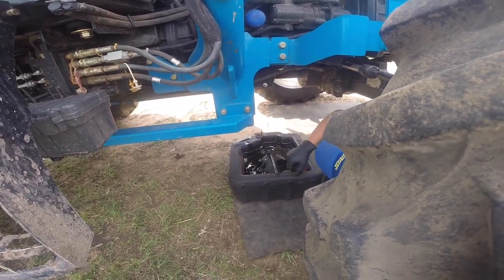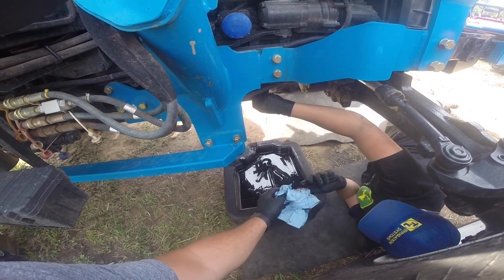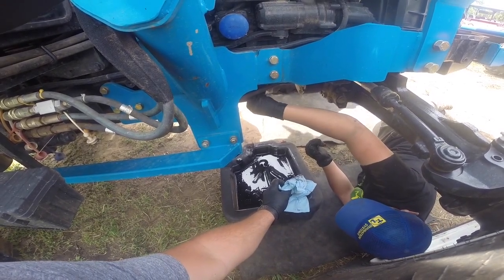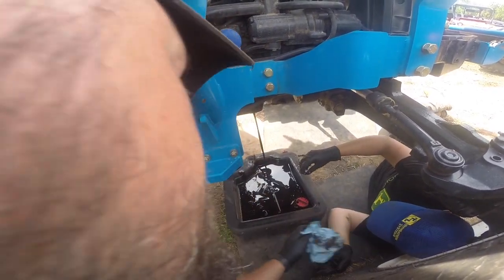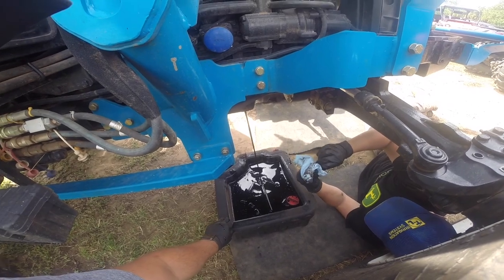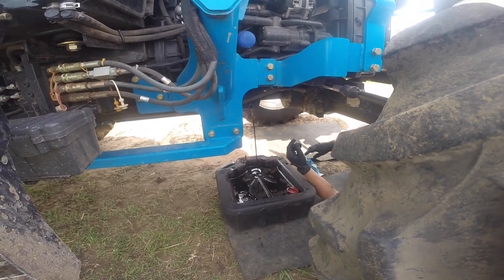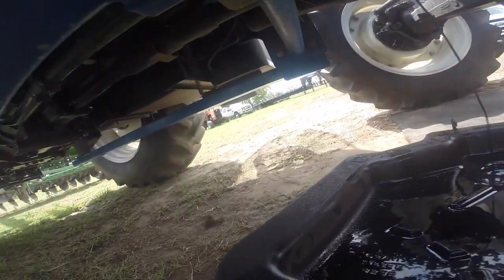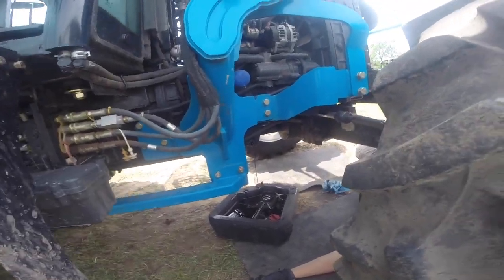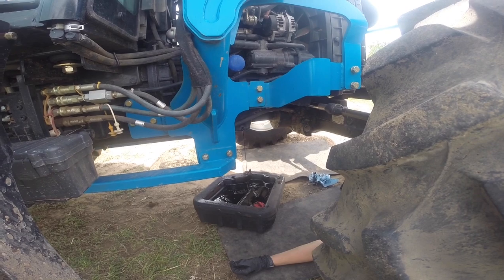Chance probably over-tightened that a hair — just be careful when you open it, it'll splash out. Try to block some of that splash. This side doesn't hold much — about a quart and a half. We use rubber mats and can power wash them. The pan is split in two because of the driveshaft, so that's why you have two drain plugs. You definitely want to drain both sides, because otherwise you'll have all fresh oil on one side and black filthy oil on the other side.